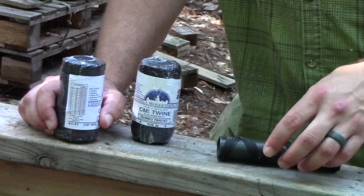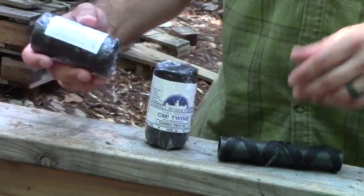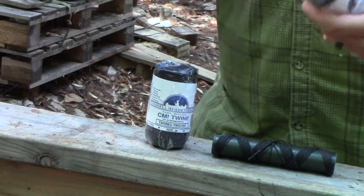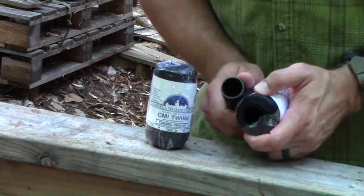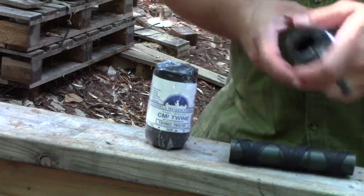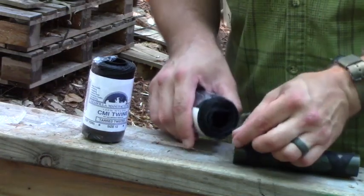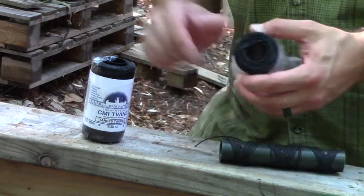They might have a significantly larger size, like this size 36. For comparison, I bought a size 12, which is a little bit smaller. This size 12 is probably half the diameter of the larger stuff I brought up from down south. And the size 36 is easily, I would say, three times the diameter of this stuff — and larger still than the size 12, of course.